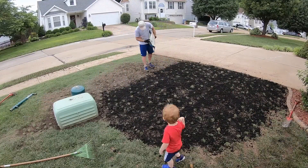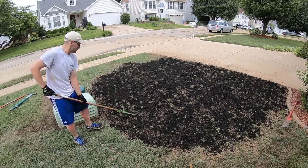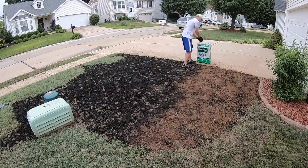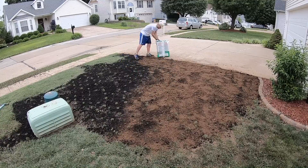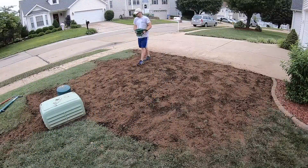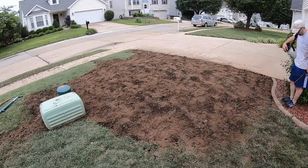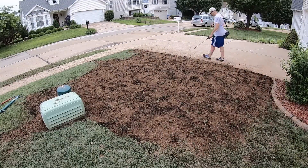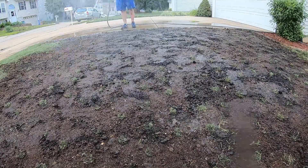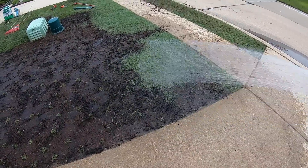Once I finished plugging, I put a thin layer — no more than a quarter inch — of soil over the entire area to fill gaps in the plug holes and give the plugs a good bed to spread into. Next I put a very thin layer of peat moss down, again no more than a quarter inch, to help retain moisture. Then I applied a light dose of Carbon X followed by RGS and Humic 12. The fertilizer doesn't need to be Carbon X, but choose one with some quick-release nitrogen. I finished by watering everything in and will water two to three times per day for a few weeks to keep the soil damp.